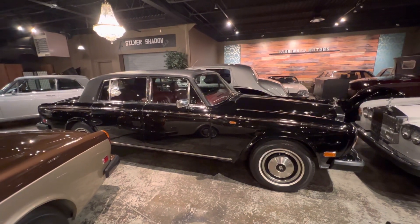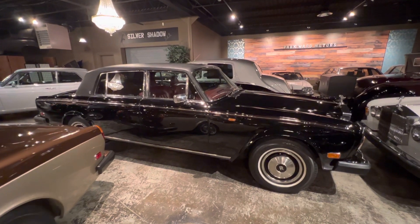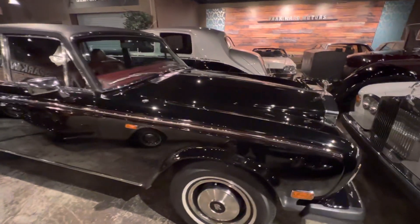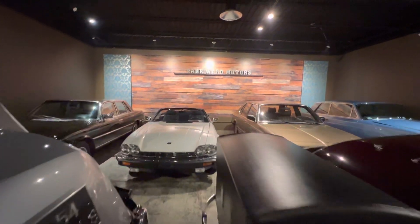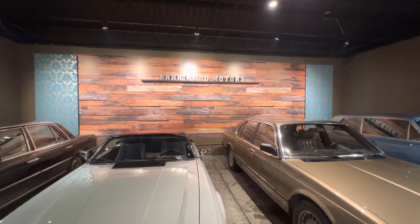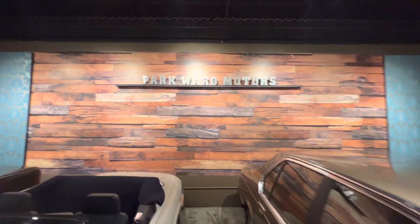So there you go. This car's for sale — it's a 1978 Rolls-Royce Silver Wraith 2. You can find it on my website and reach me through park-ward.com. My name is Rod Sala, and thanks for joining me again tonight.